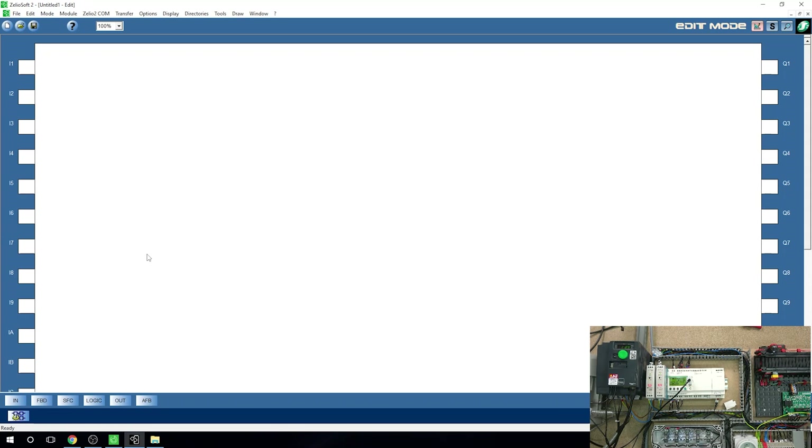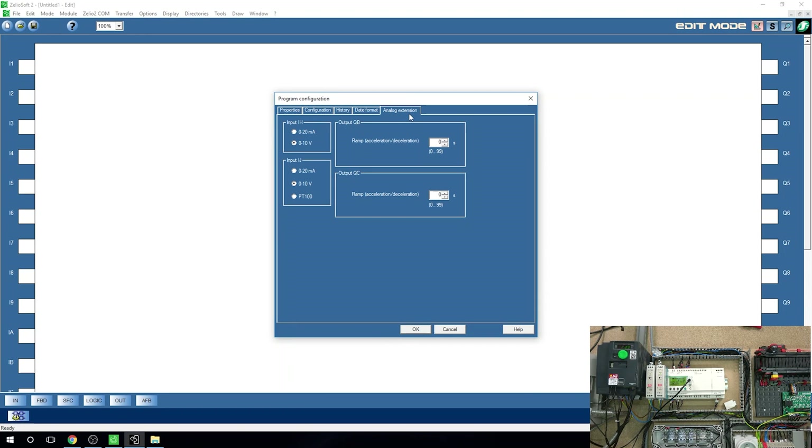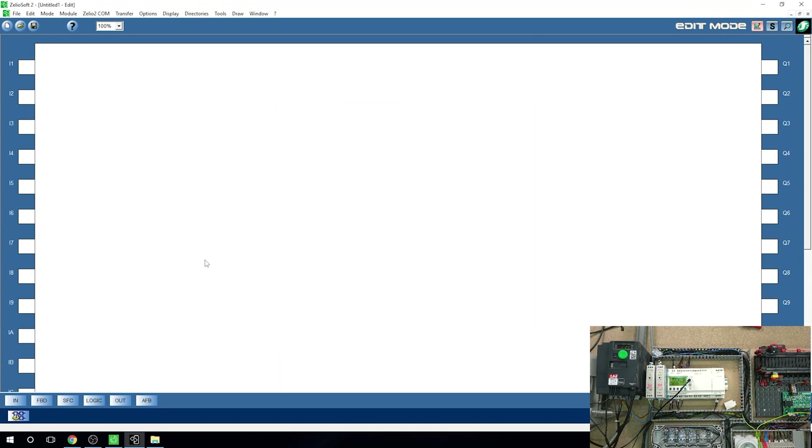One thing to get yourself set up: there's a little window in here — we're going to check that out more in the next video. By clicking on it, this is where you can set up your extensions. You can see my analog extension is right here. There's an input IH and an input IJ — we'll check those out in the next video. There's also a ramp — acceleration settings for your QB and QC.